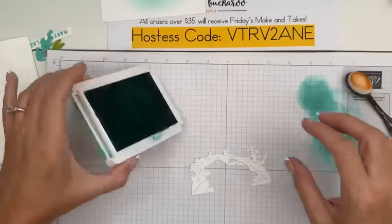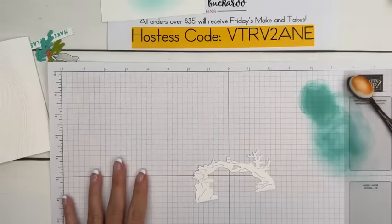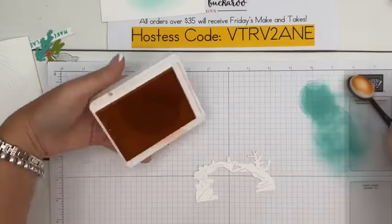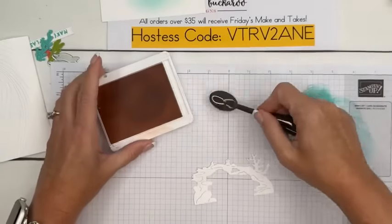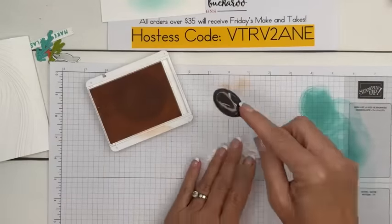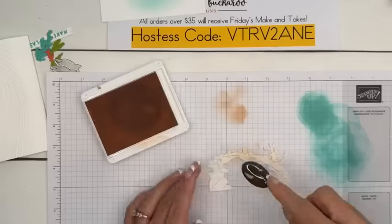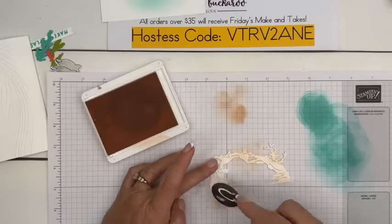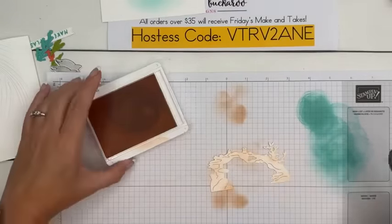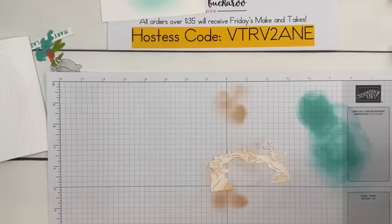It could possibly be internet — we've had some weird internet glitchy stuff going on. Now I'm going to add ink to this and I want it kind of splotchy, darker in some places than others. I don't want it real solid — just to create some interest. This is Petal Pink, and then I'm going to take Petal Pink.